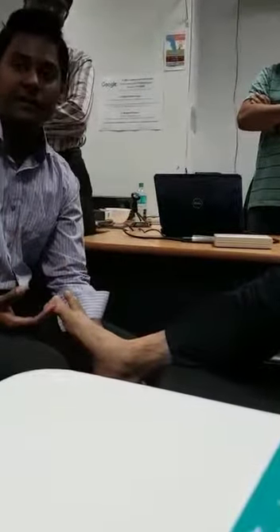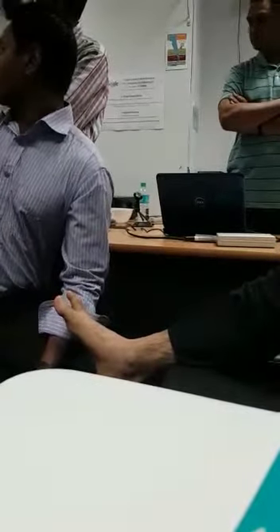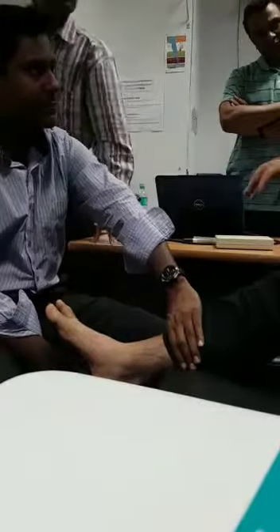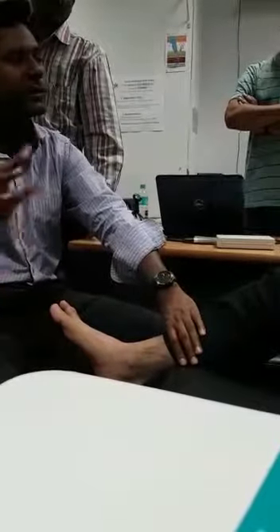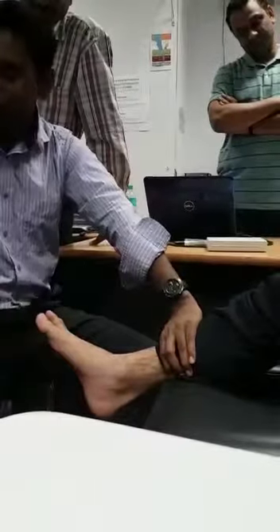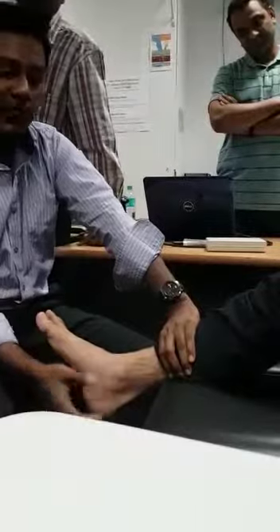I'm now checking the anterior drawer test. The anterior drawer test is for the anterior talofibular ligament. What I do — I hold the calcaneum like a cup, the cup-holding method. This hand I fix, and with this hand I pull like a drawer. We pull, and by this pull we assess the ligament.